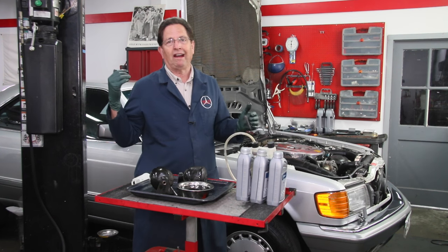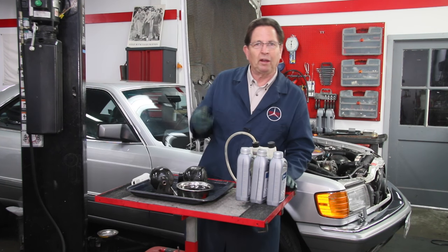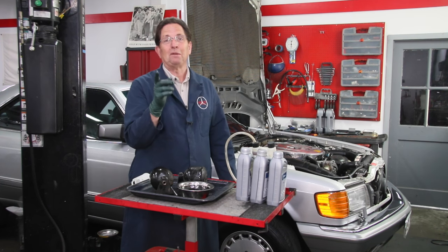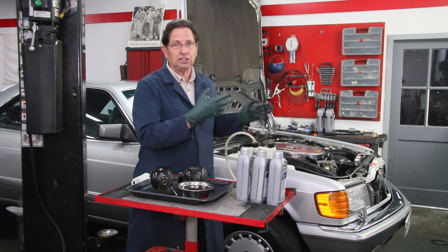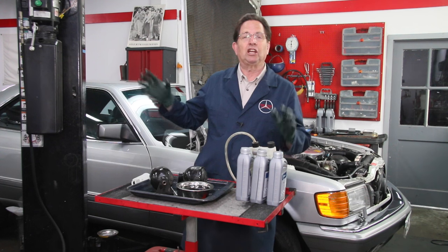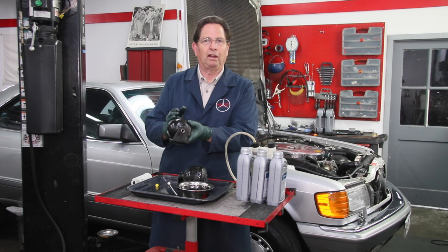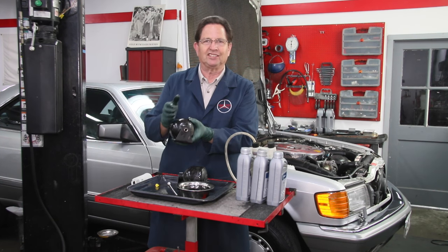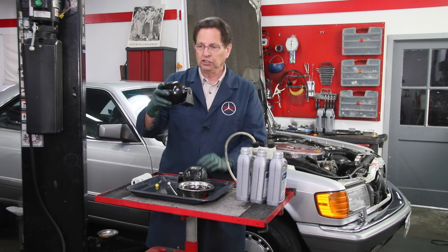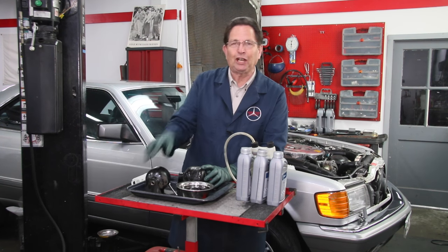Now I'm going to wrap this job up, do the flush, and push the car out and run it with my helper for a complete fluid flush. If the weather's okay in the next day or two, I'm going to take you out for a road test in the 560 SEC. I think you're going to be as pleased as I am at how nice this car rides - it's a very low mileage, very clean car with tight suspension. I'll also cut one of these accumulators apart and shoot a separate video on the engineering inside. If you have an SLS car, take care of it and it's going to take care of you.